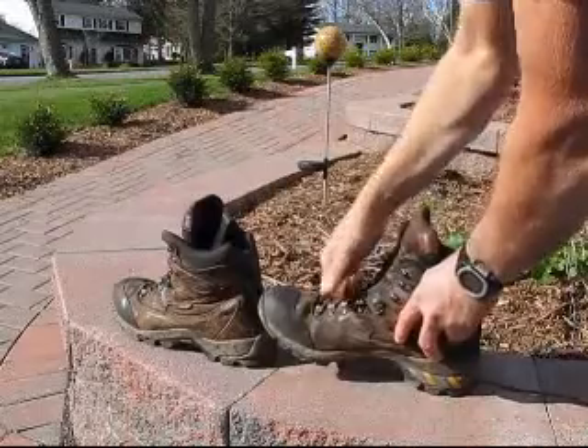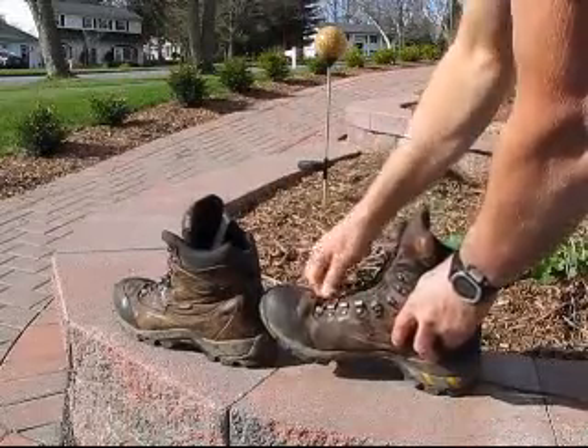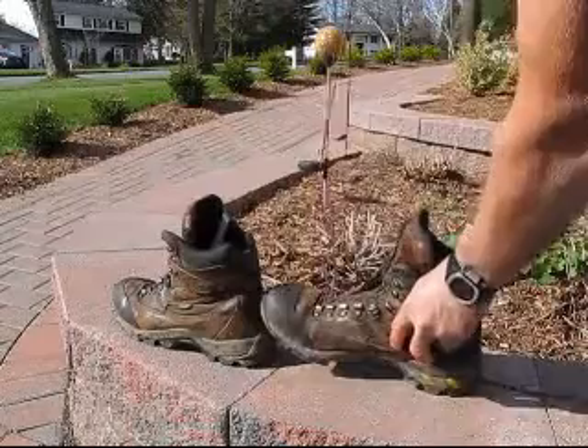Then it's necessary to unlace the boots to expose the tongue so that you can wash it, clean it, and also apply your waterproofing material.